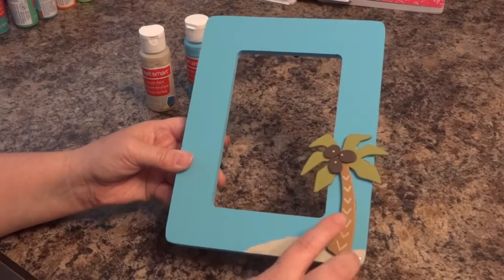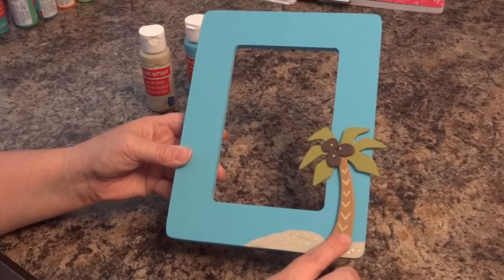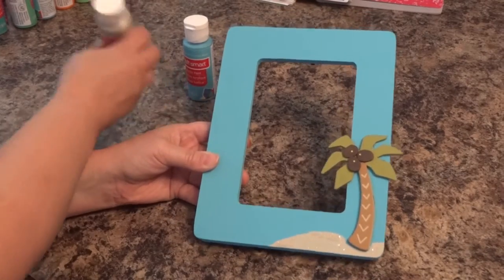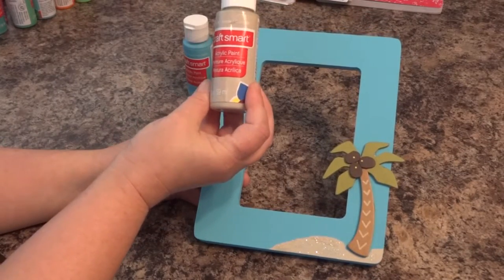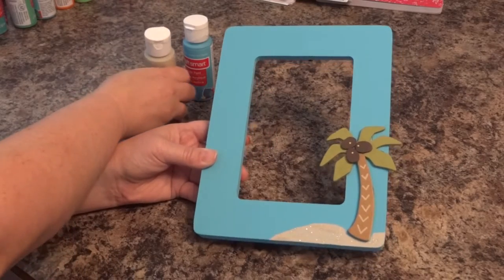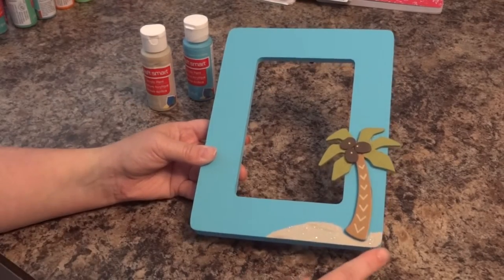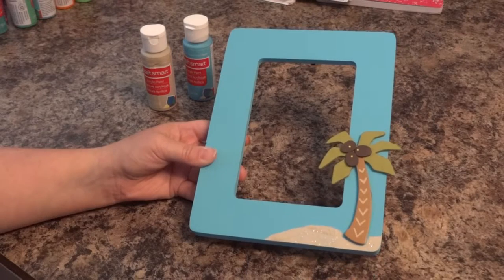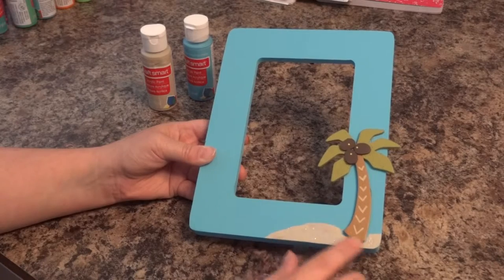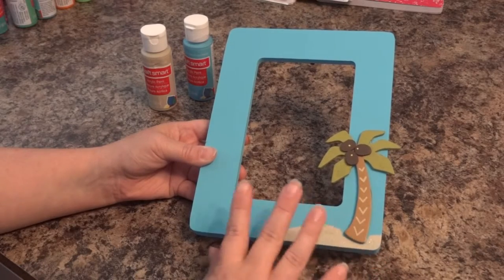I hot glued the wood pieces down, and then we decided we needed some sand to go along with it. So we took the suede acrylic paint and painted it down, and while it was still wet we took the extra fine glitter in clear color and just sprinkled it across there — that way it made the sand look sparkly.